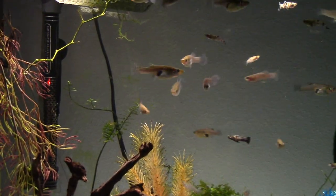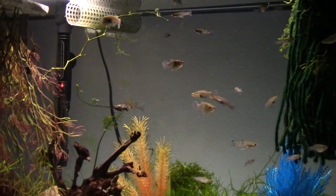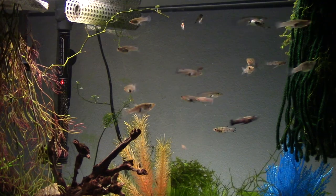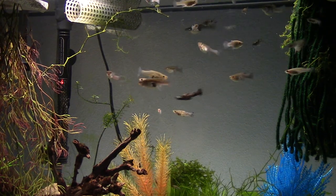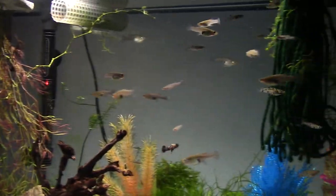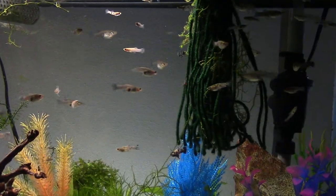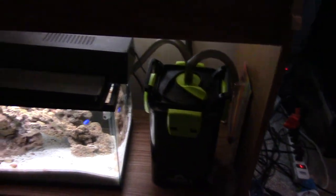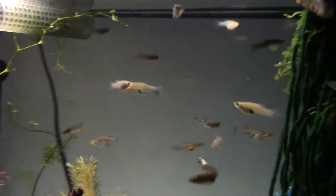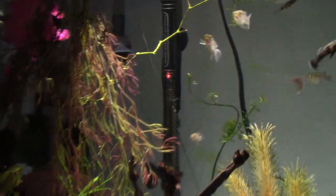I got some really mature, big, fat females in here and they're just going to keep birthing. This tank is just meant to store these guys. I'm running a Cobalt EXT canister on this — it filters all I need, more than enough.